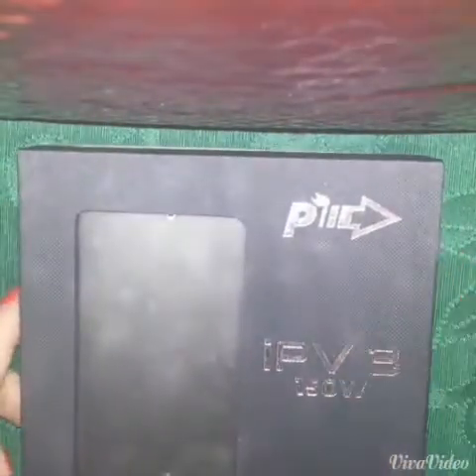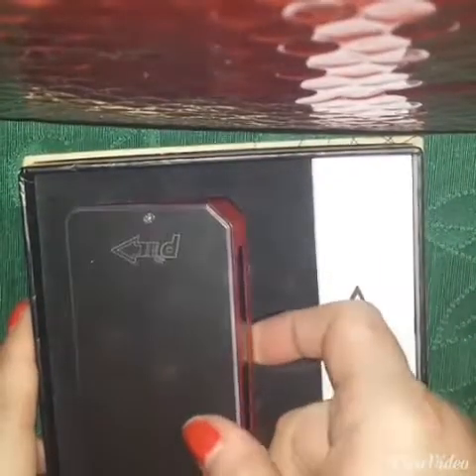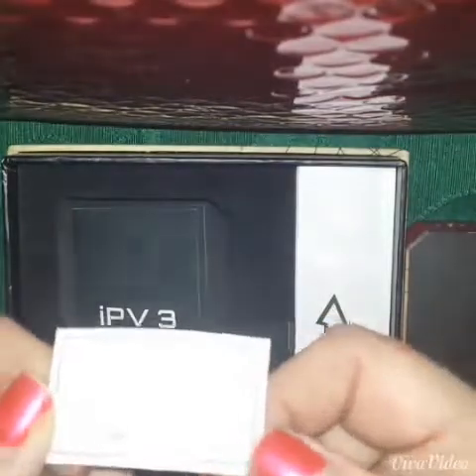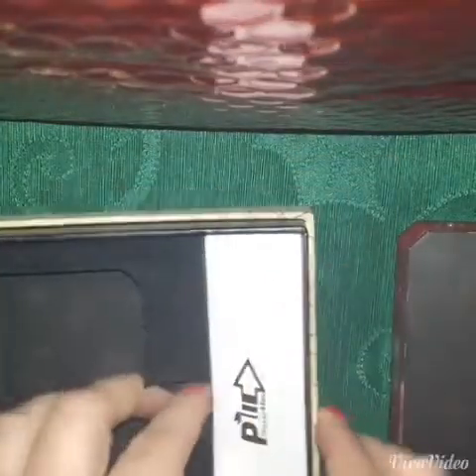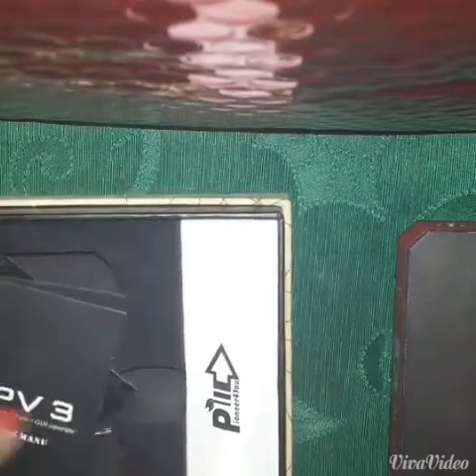This is what you have when you get it — the box and everything. And then you have your mod. Mine has a wrap on it, so it won't look like this. It will either be black or silver. And then you get your warranty card, your screwdriver with screws, your certificate of authenticity, and your instructions. Oh, and then you get the USB — that's for updating, and mine is already updated.